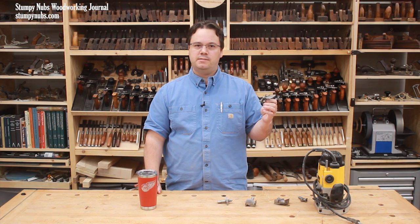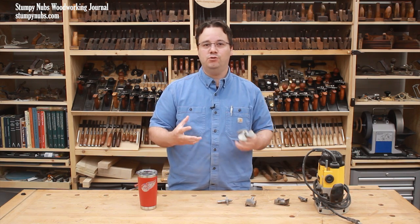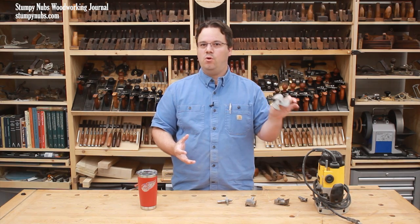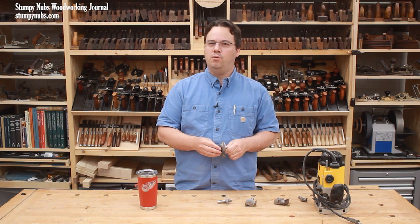First of all, a bit like this should not be used in a handheld router. Even if your router is powerful enough, the weight of the bit will make it harder to control and the consequences of losing control are far too high. This is a router table only bit, and I think other extra-large bits should also be used at the router table only.